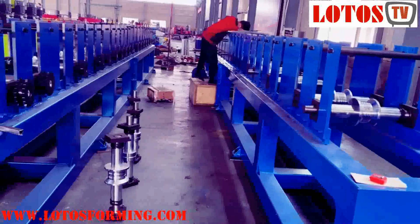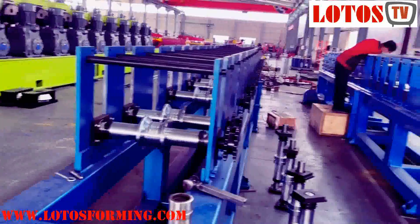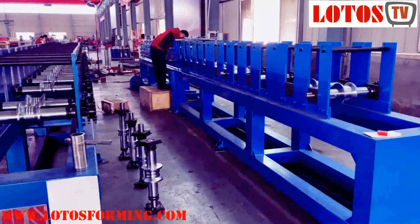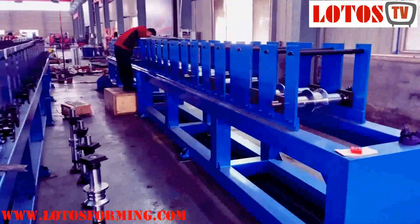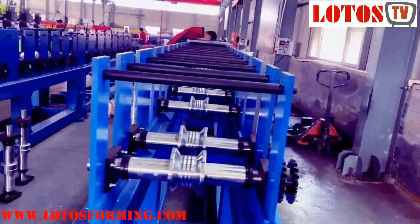It's a little bit different in size but all of the machine structure is the same. Just follow along with me and I will show you how we do the fabrication and assemble the rollers and everything into place.